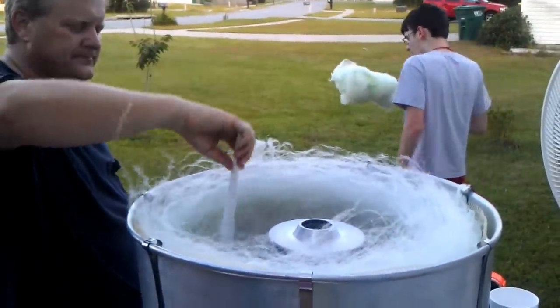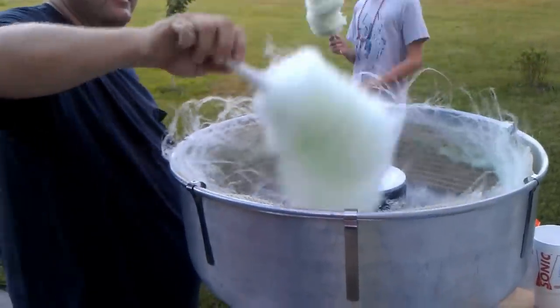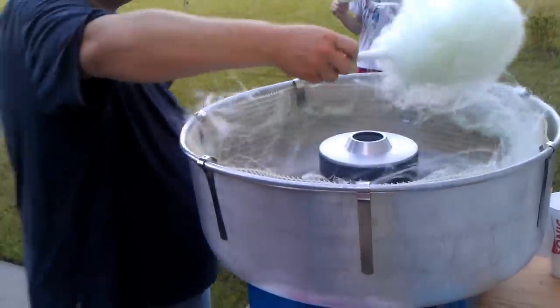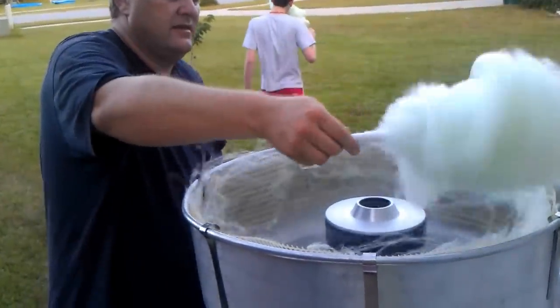Enjoy that, Nick. Now everybody's going to get high. I'm already high. It's making pretty good — it's not too sticky out here. I can see that.